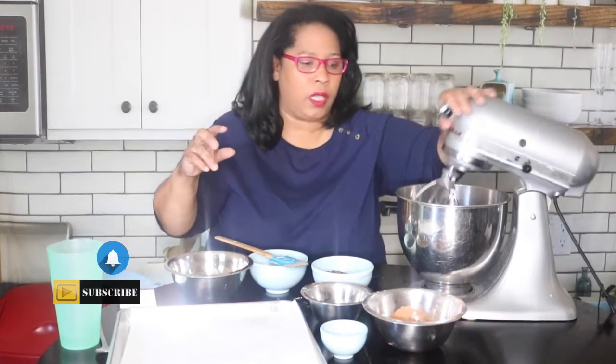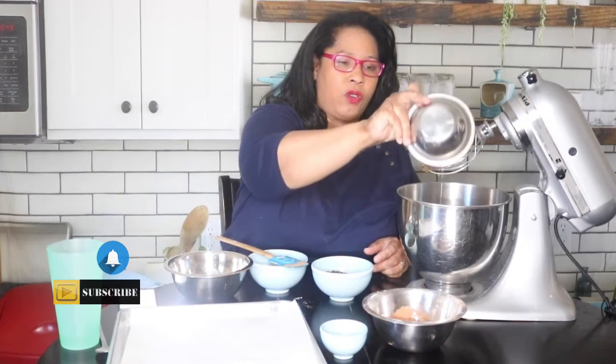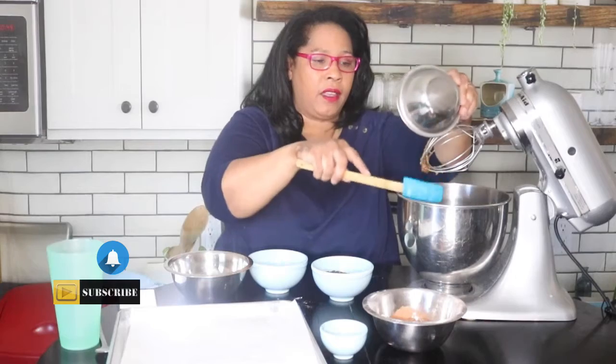This is going to give you a crumbly wet brown sugar look. To that I'm going to add one whole egg and one egg yolk — so one whole egg and one whole egg yolk. I'm going to mix those together so they are nice and creamy and delicious.